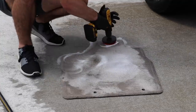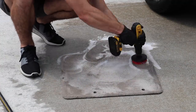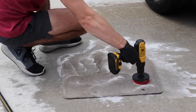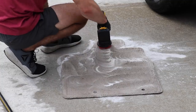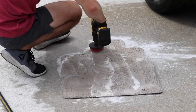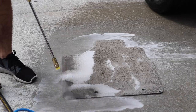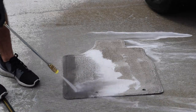I soak it in the cleaner, take my pressure washer, spread the cleaner around a little bit more, and then I take my drill brush. I'm going to link these drill brushes in the YouTube description below. I'm actually coming out with my own Wilson Auto Detailing drill brushes that should be ready to buy in the next month or two. This is a very intense, hard, stiff drill brush that I was using here.